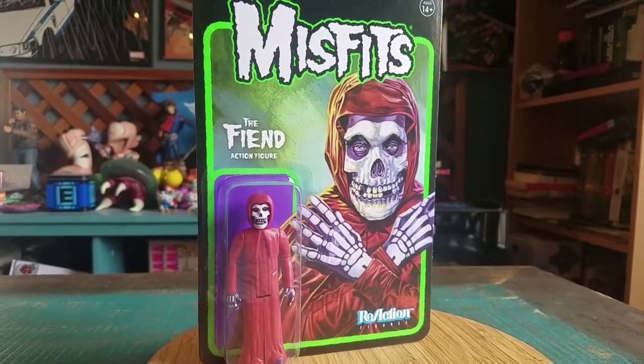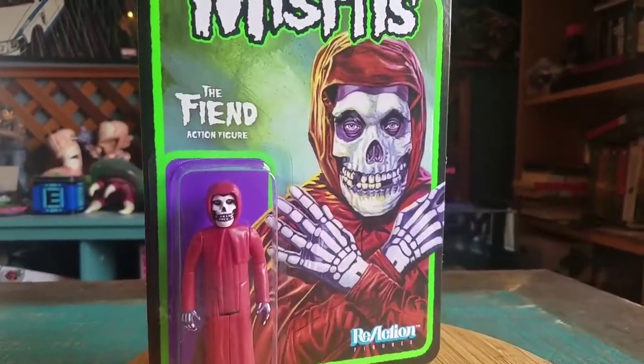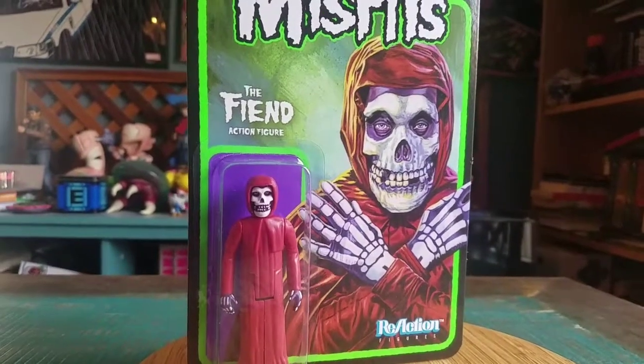Hey guys, CheesyPoof here and I've got another one of the Misfit figures to show off for the collection today. This time it's going to be The Fiend — it's just our Crimson Ghost, the regular variety with the red robe.